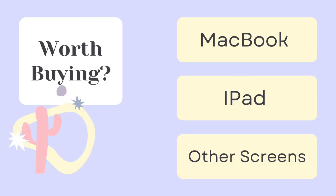Overall, I do think this product is worth buying because it can help you prevent the MacBook from decoating. You can also use this for iPad or other screens as well. This is a reliable product and I recommend you to get one from the Apple Store. Thank you for watching.